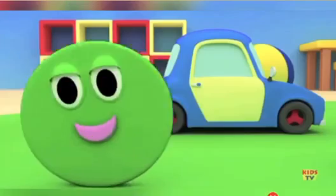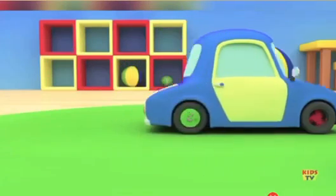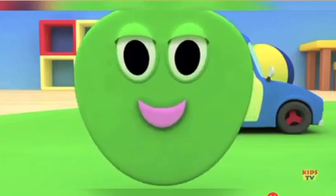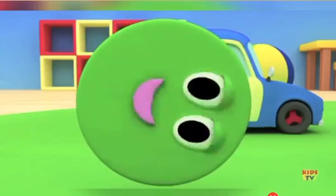I'm a circle, I'm a circle. I go round and round and round. I have only one side. I'm a circle, round and round.